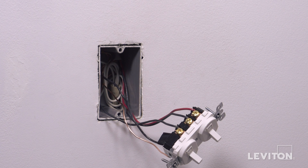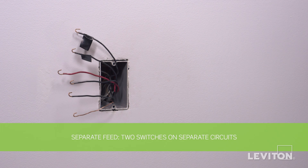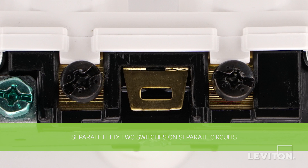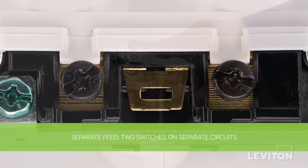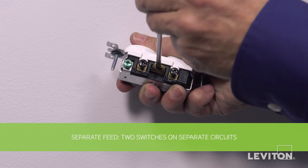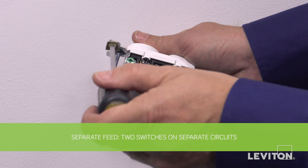The device is now terminated. The next installation will be wiring for separate feed. To begin, we must remove the breakoff fin, which is located between the black screws, by using a standard flathead screwdriver. Simply bend the fin until it breaks off.